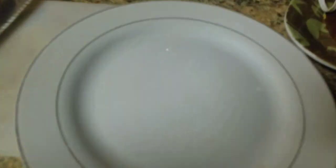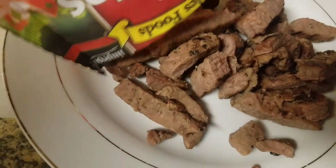Let's open this shit up and see what it looks like. So straight out of the bag, that's what she looks like right there. Doesn't look too bad, actually.